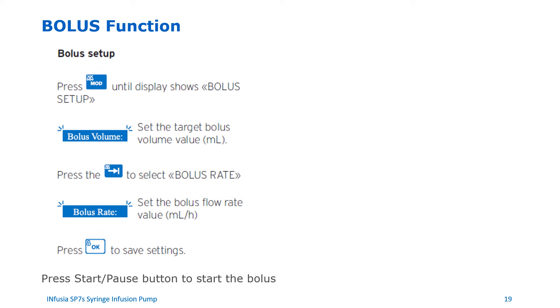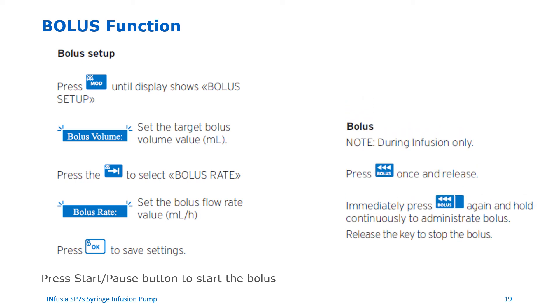Bolus function. To set up and program a bolus dose, press the MOD button until bolus setup shows up. Set the target bolus volume to be infused in mls. Then press the switch button to select bolus rate, and set up the bolus flow rate value in mls per hour. Then press the OK button to save settings. Then press the start pause button to start the bolus. You can also deliver a bolus dose while running an infusion: press the bolus button once and release, then press the bolus button once again immediately and hold it continuously to administer a bolus dose. When done, simply release the bolus button to stop the bolus.